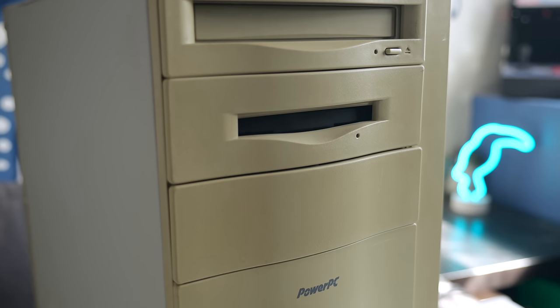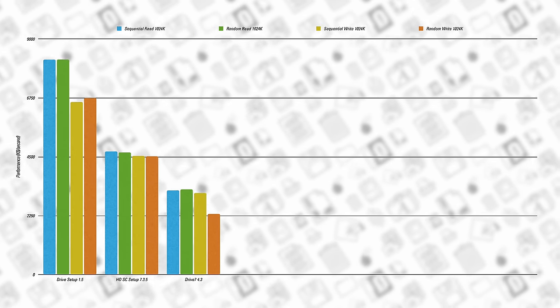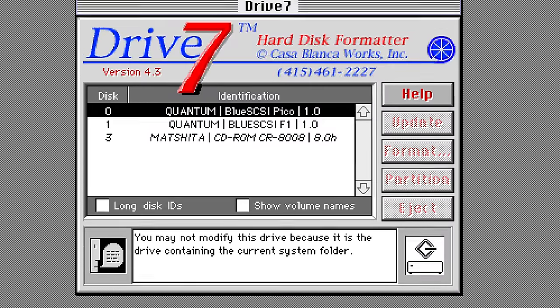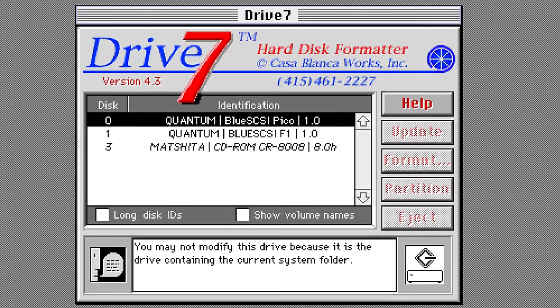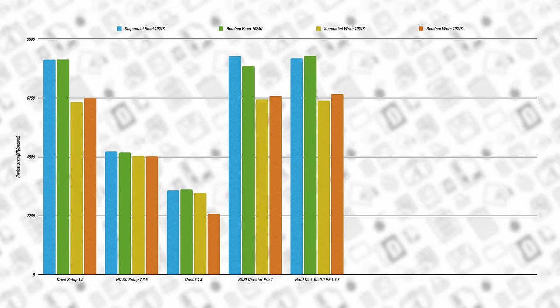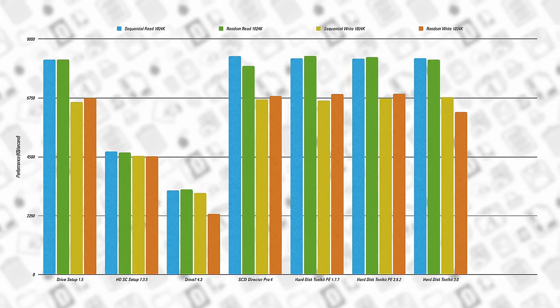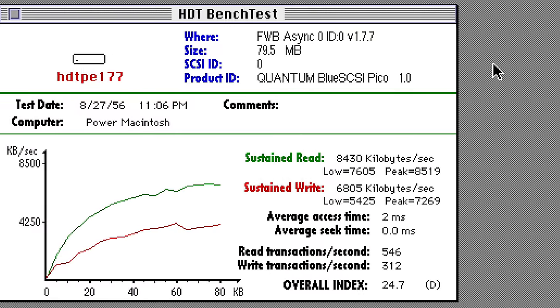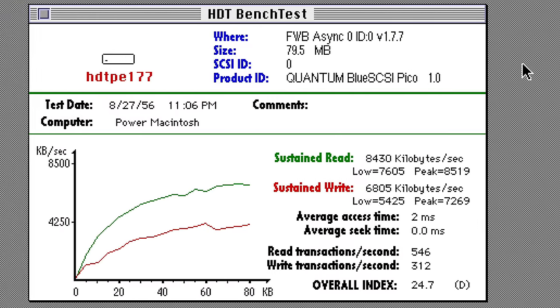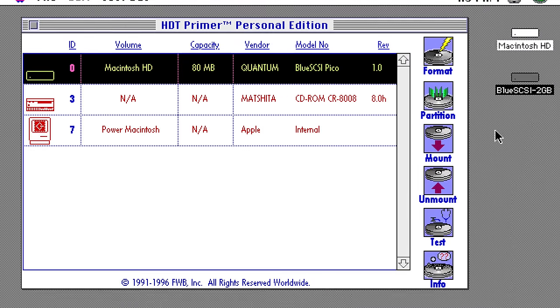The Power Mac results were far less consistent between the utilities. Apple's Drive Setup did well, but HDSC Setup was significantly further behind in most tests. Casablanca Works Drive 7 from 1997 also did poorly, which is strange given that Power Macs had been out for years by the time of its release. By far, Hard Disk Toolkit did the best, though there were still some differences between the three versions I tested. Personal Edition 1.7.7 from 1996 was the overall winner, offering solid results in every benchmark and approaching the maximum that the SCSI controller can handle. This is interesting, since that was a feature-limited and less expensive version compared to the full Hard Disk Toolkit suite.